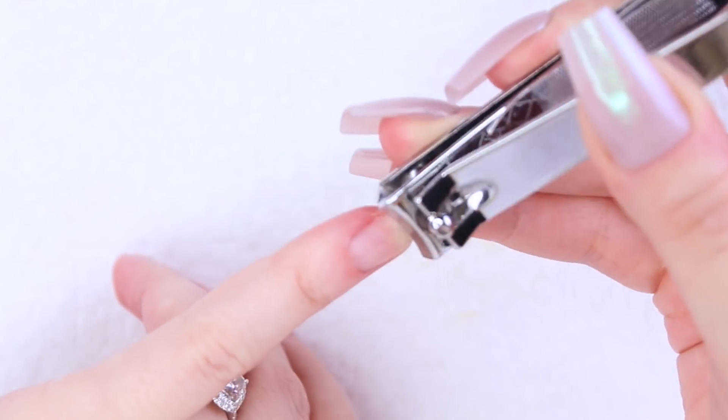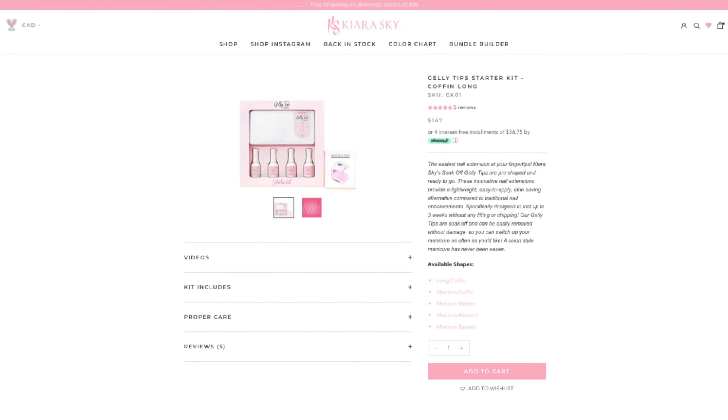Today I will be working with the Kiara Sky Jelly Tip System. You guys have been requesting that I try out this kit for a while now. It took me a minute to get my paws on it because it sold out at the start of the pandemic and it didn't come back in stock till around May, and I've been getting to know it since. So before we get started, let's go over some helpful information that I just know I'll get asked in the comments. Firstly, what are Jelly Tips?